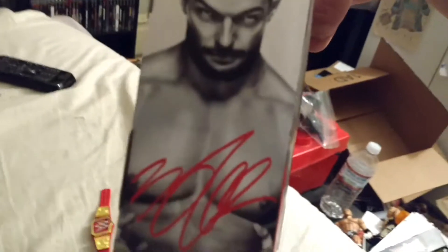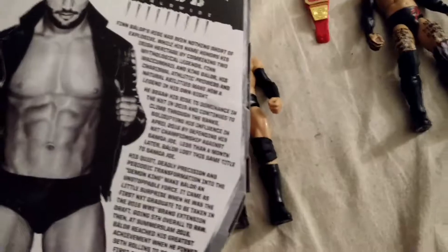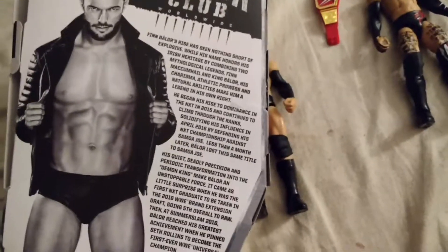Definitely a green light figure. I also saved the packaging a little bit — it's got a little red autograph right there, a picture of him, Balor Club. And it's got a little bit of a biography on the back. You might actually be able to read all that if you pause this video, because I can't read it on camera — it takes too long.